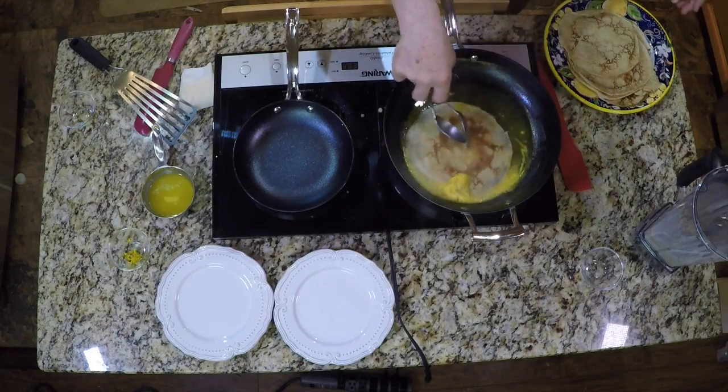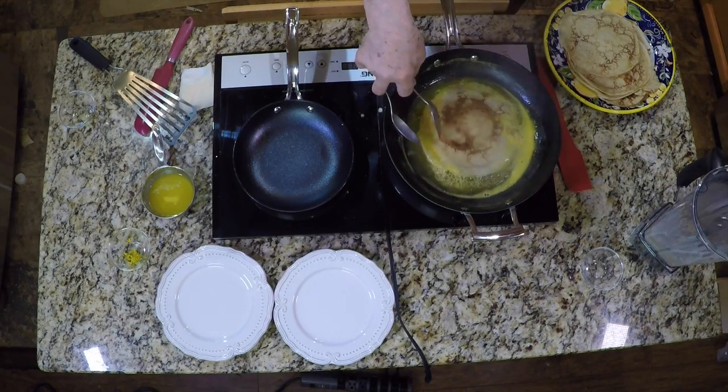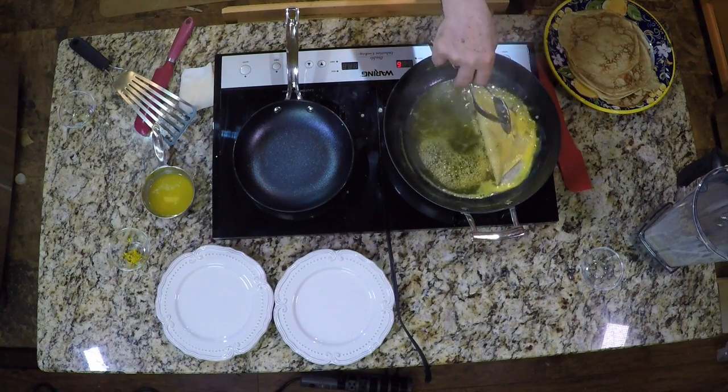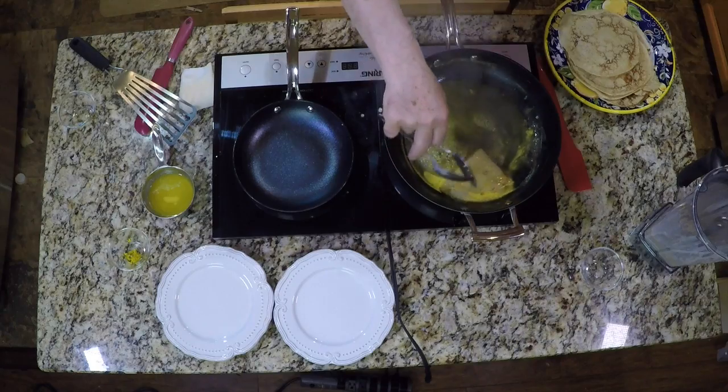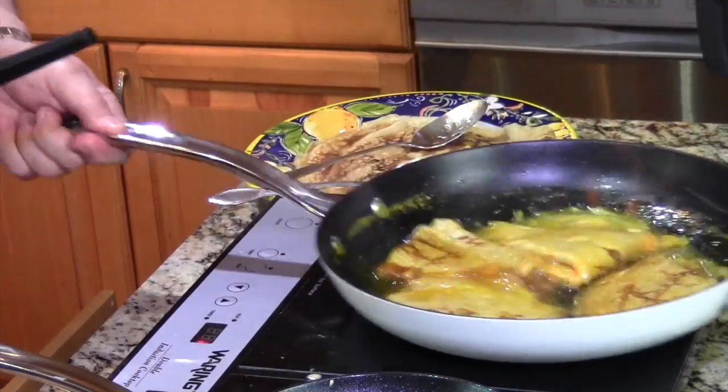Now gently place a crepe into the pan, spooning some of the sauce over the crepe. Fold the crepe in half and then in half again — now you've got yourself a little triangle. Repeat with three more crepes, filling up the pan. Add warm Grand Marnier and then light it. My Grand Marnier had been sitting out for a while and the alcohol must have all evaporated because it didn't ignite. So I poured in a little cognac and boom, put the fire to it.